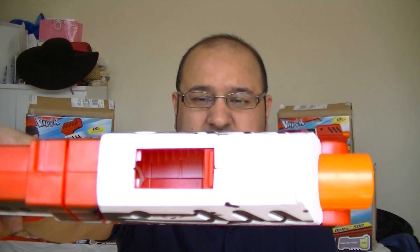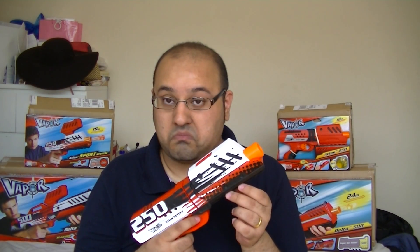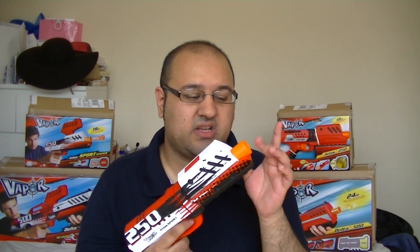I've played around with this blaster and what I found — not only with this one but also the larger rifle — is that when it gets down to about 20 to 25 rounds, you start to see misfires. Somewhere in the firing mechanism, when it gets down to around 20 BBs, it starts to let through two rounds at a time and causes premature explosions before the rounds even leave the barrel. But if you keep it topped up, happy days.